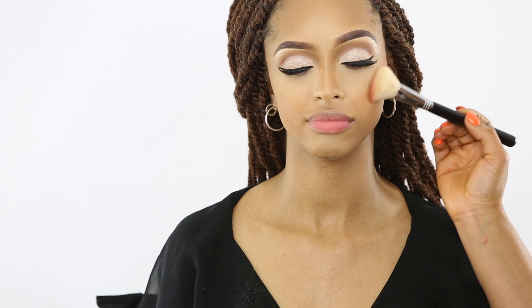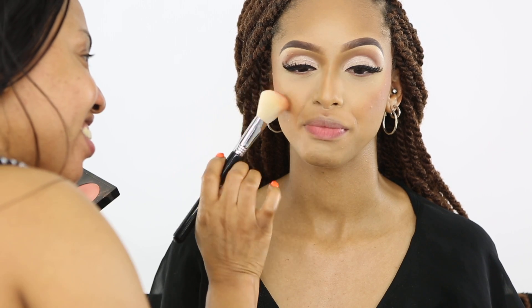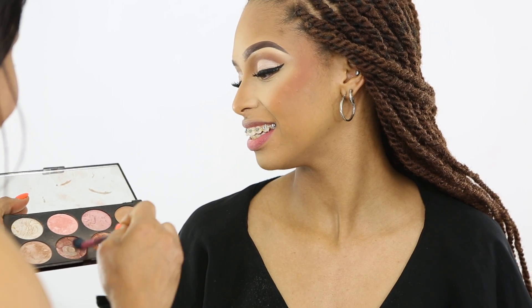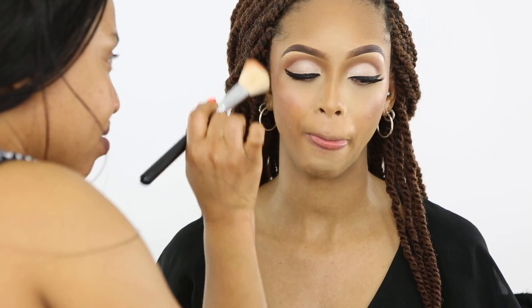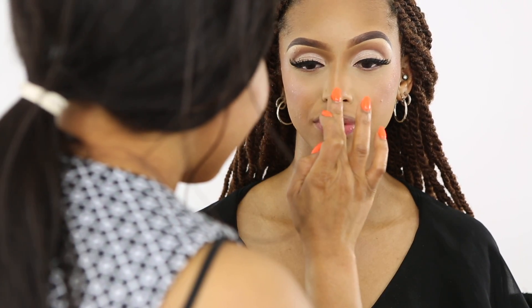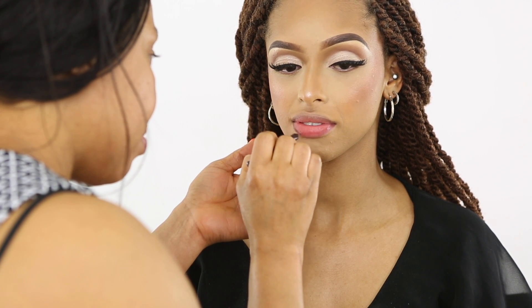Now I'm applying blush, mixing the Raisin color I used on the crease with a peaches shade. After that, I'm going to highlight the face with a shimmer highlighter. I go back in with the blush to blend everything in, and I've also highlighted the tip of her nose for that pointy nose effect.